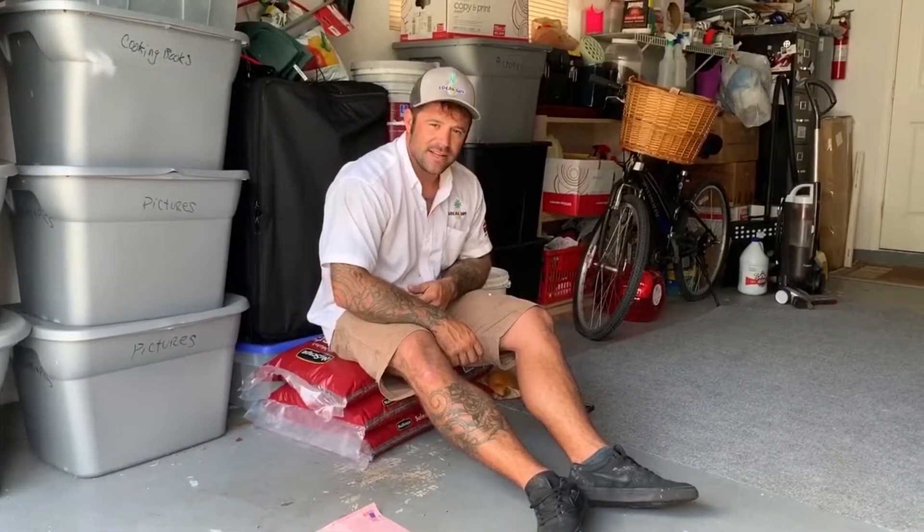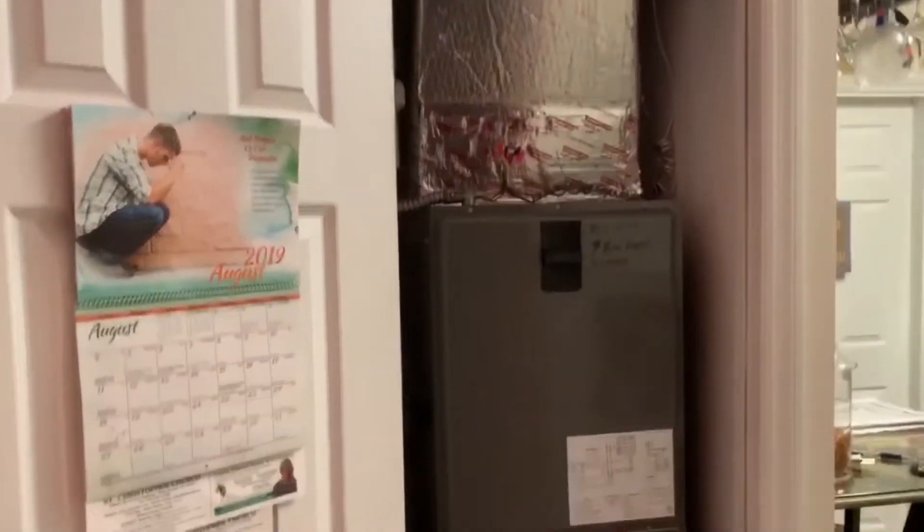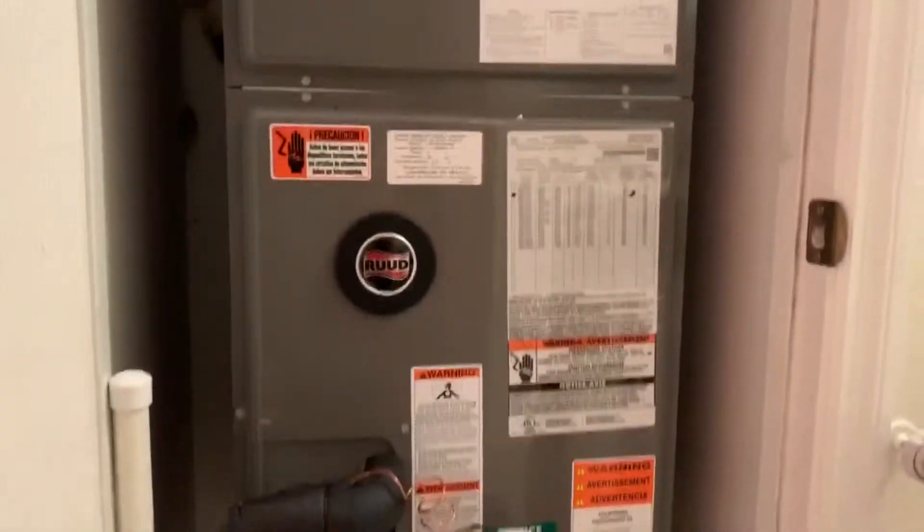Tropic was there for me when I started and they still are — drop it like it's hot. And here we have another successful install by Derek Powell and Local Guy AC, a proud partner of Tropic Supply.